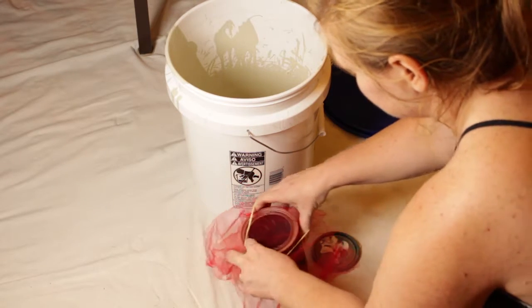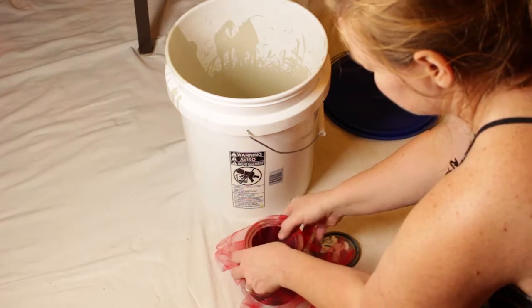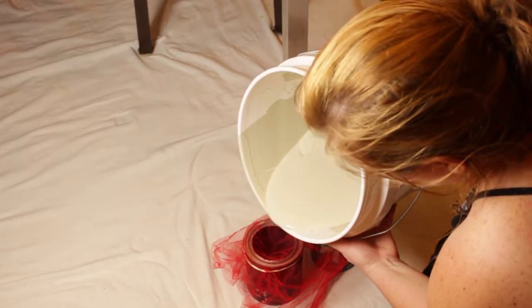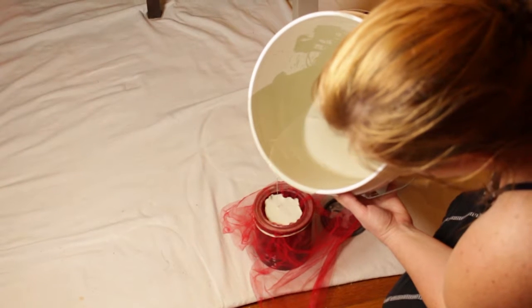Kind of make a little well in there just to catch the seeds, and then I'm going to pour that in there, kind of slowly pour it. It takes a little time for it to drip through, so you kind of have to wait.